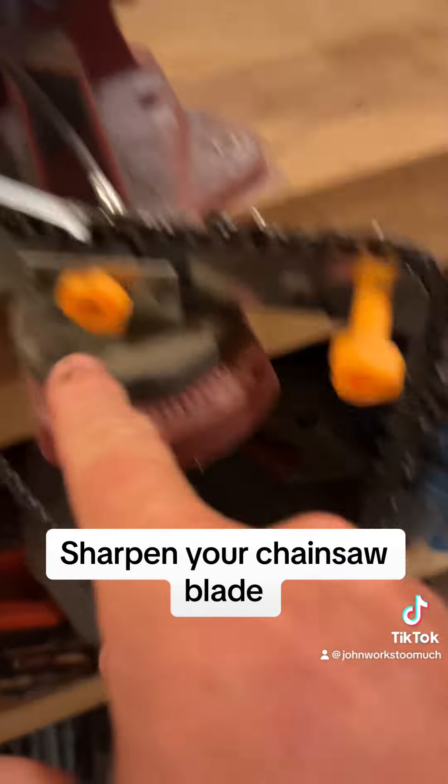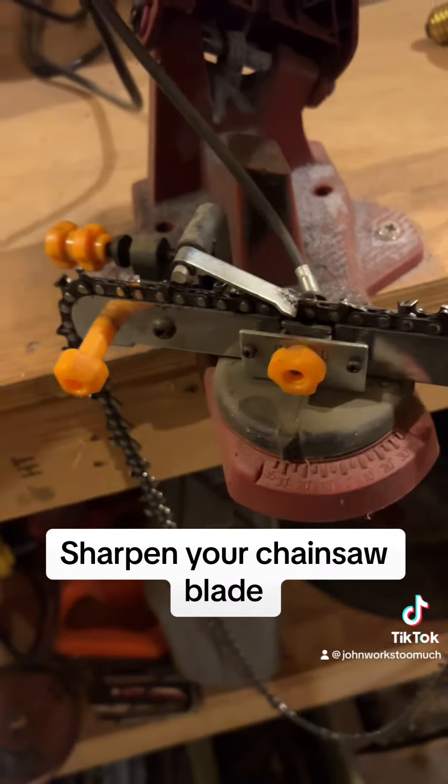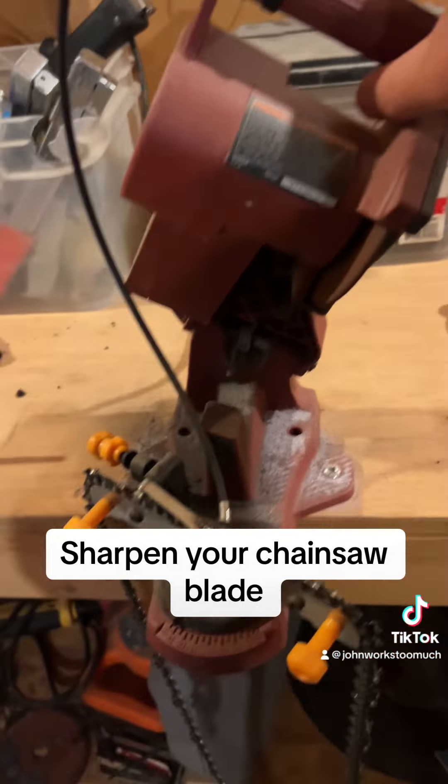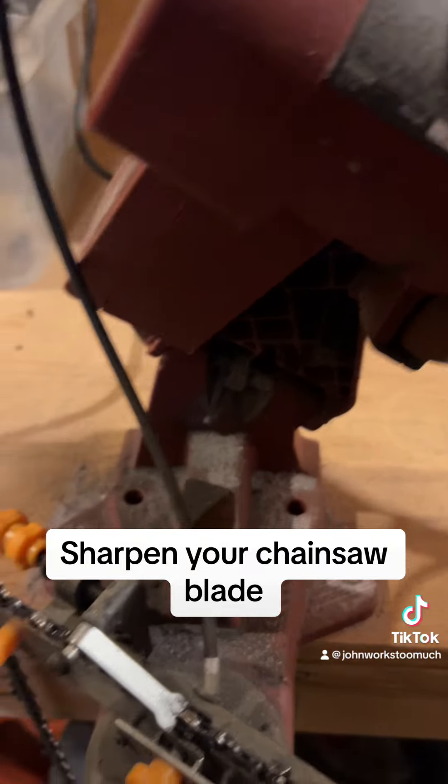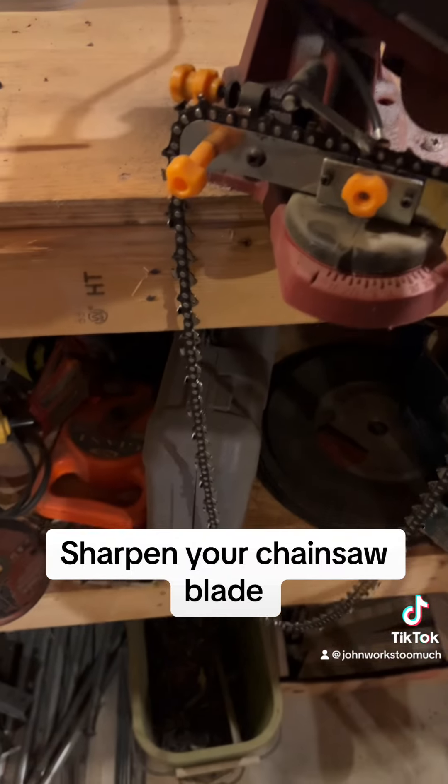It's got the right angle down here, and then this thing holds it. Whenever you clamp down here, it locks that into place. It's like a little grinder. Let me just show you how it works — you just do this.